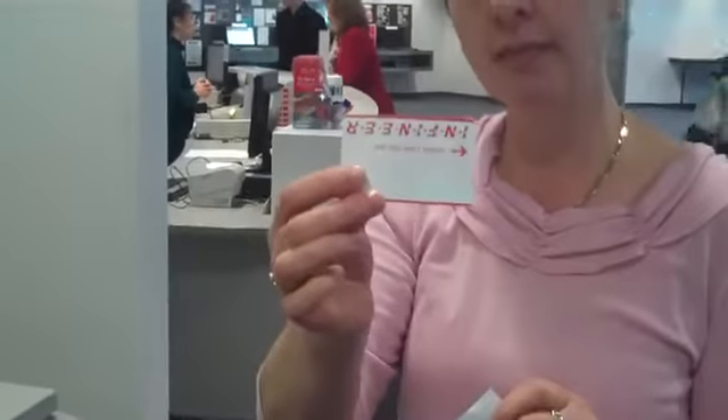First of all, you need a card which you purchase from the library desk, and it goes into this machine. On the machine it tells you how much money is left on your card for future use.